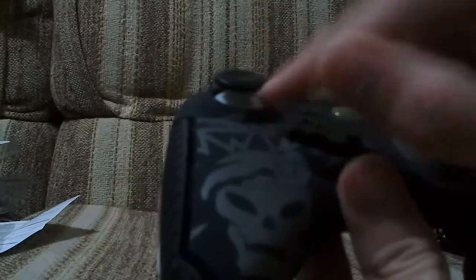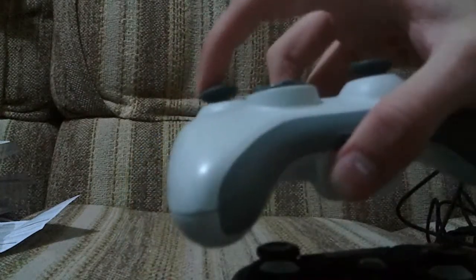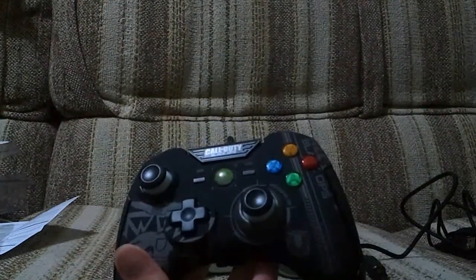The sticks feel good. The gap from when you go from center to full deflection - that's about the same as on the standard controller, which is good. So if you're really used to the standard controller, pick this up and it will feel very similar. I did have another controller - it was a blue turbo one.